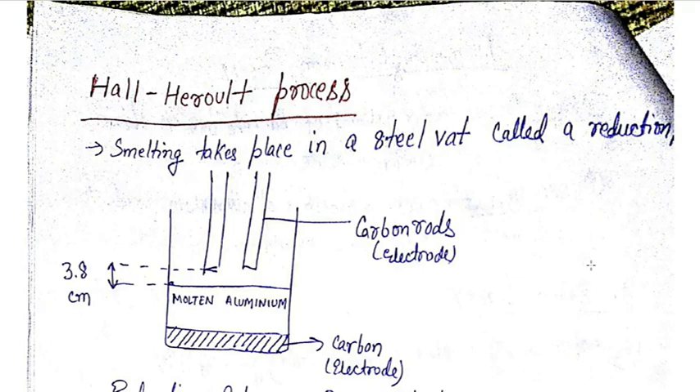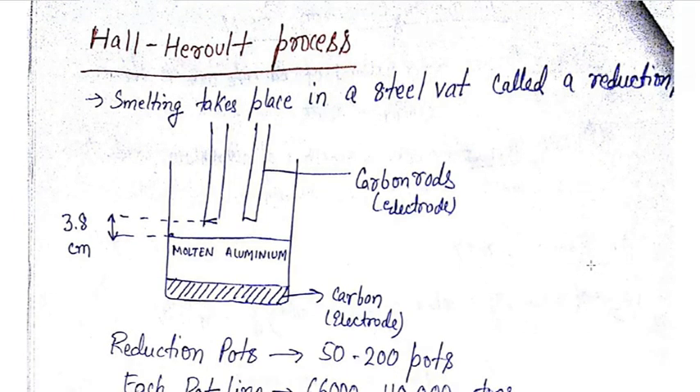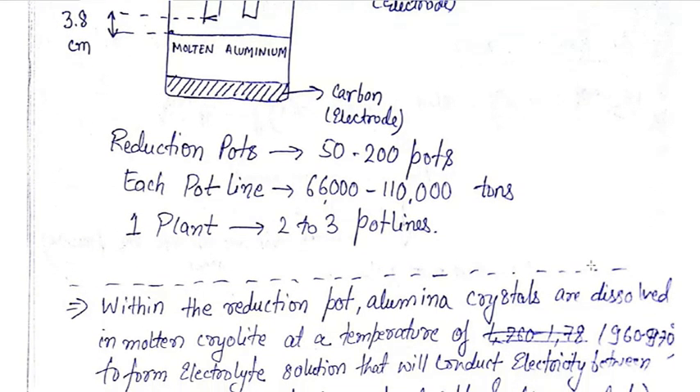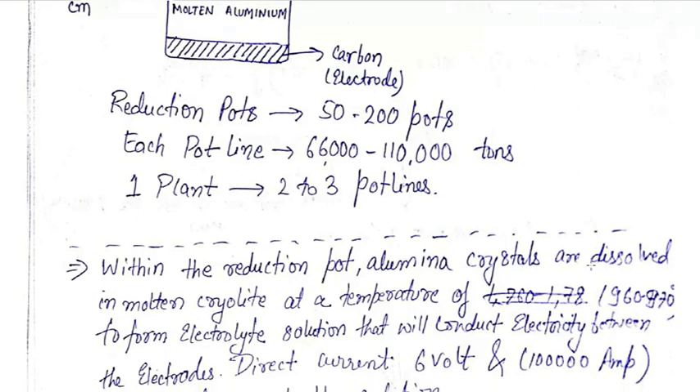In a steel plant there are reduction pots in line — about 50 to 200 — and each pot line contains 66,000 to 110,000 tons of aluminium. One plant contains about two to three pot lines. Within the reduction pot, alumina crystals are dissolved in molten cryolite at a temperature of 960 degrees Celsius to form an electrolyte solution that will conduct electricity between the electrodes.